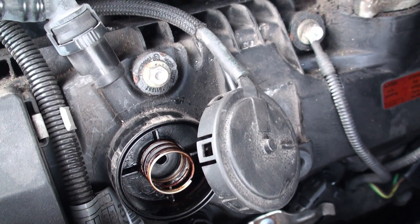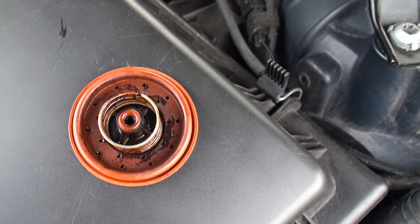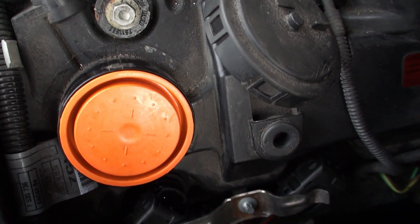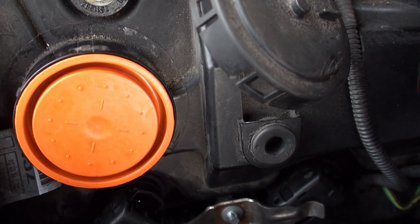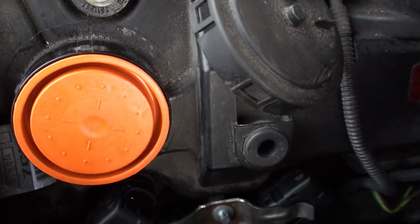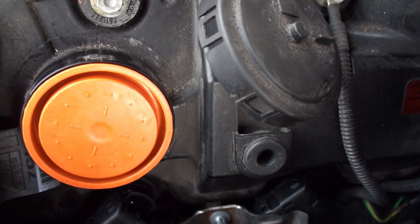Here's the old one I took out — no rip or tear, but I replaced it anyway. Here's the new one going in. Make sure it's seated inside properly and not bulging. Put the new spring back in and make sure it's seated in the slot properly before you put the cap on.